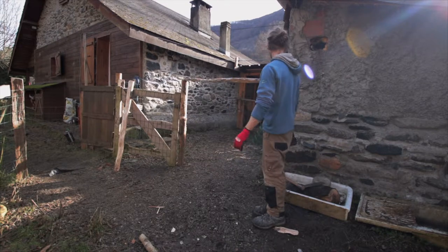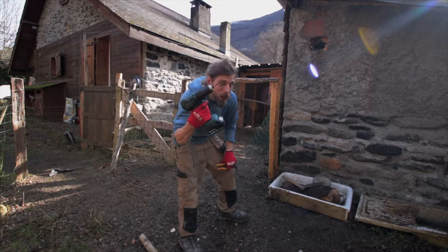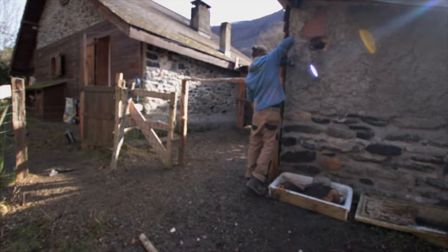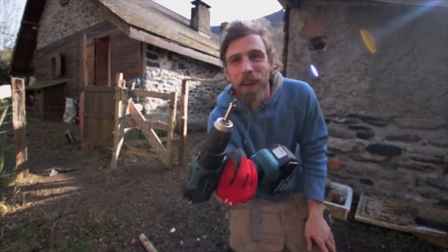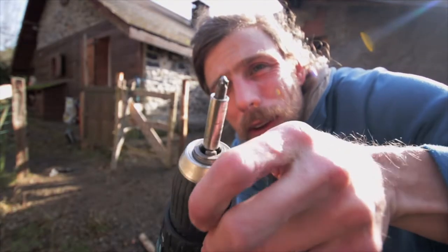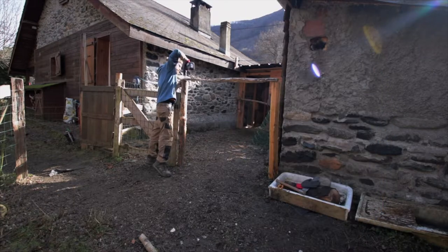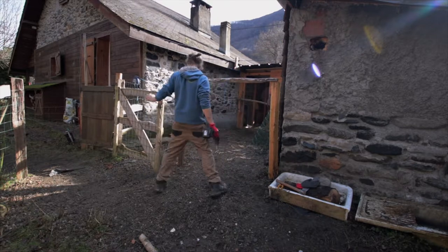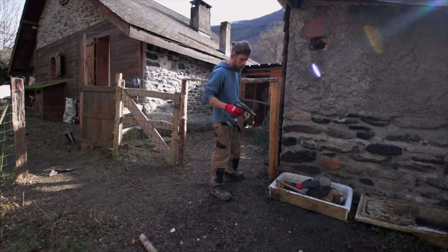We'll go find some nails — not very rustic. I couldn't find any nails. I've got a drill and some screws, so we'll get it screwed on instead. I was hoping this doesn't split as I screw into it. That's what happens when you use cheap screwdriver bits — they shatter. So now we're going to have to find another. I've got a new bit. First attempt at rustic fencing since being on the homestead.